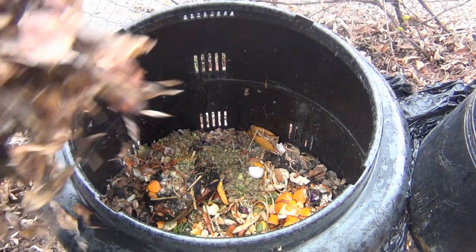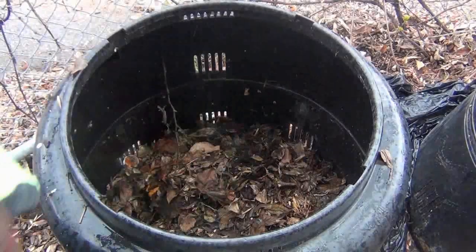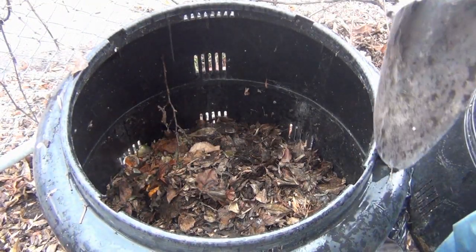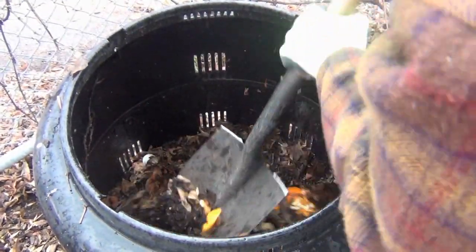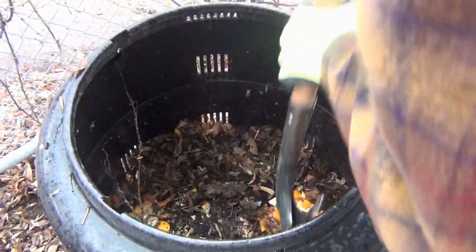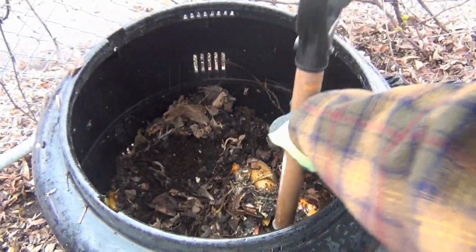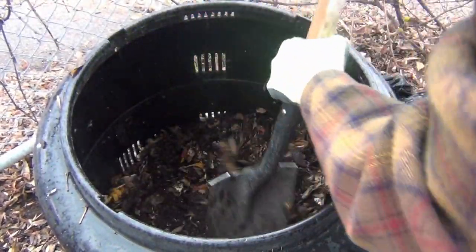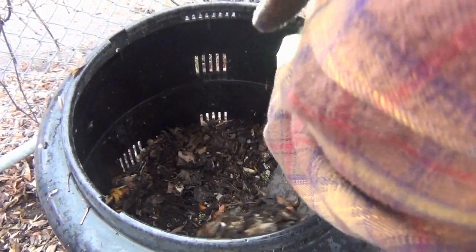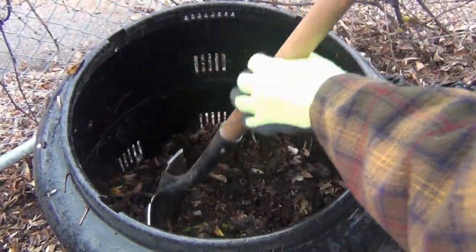We want to bring in material like what you'd find in a forest, because basically what we're doing is mimicking the forest floor. Every fall the leaves fall and pile up, all the fruit falls and rots on the ground, and then more leaves go over top of that. That layering and mixture makes the soil of the forest floor incredibly fertile with lots of nutrients. You want to get right down to the bottom and bring up that already good compost to mix it in, because it's got all the bacteria, all the worms, and all the good stuff that's going to turn this into wonderful, nutrient-rich humus.